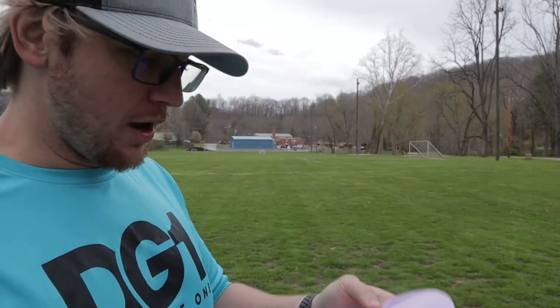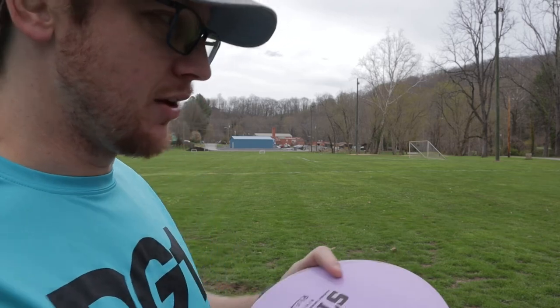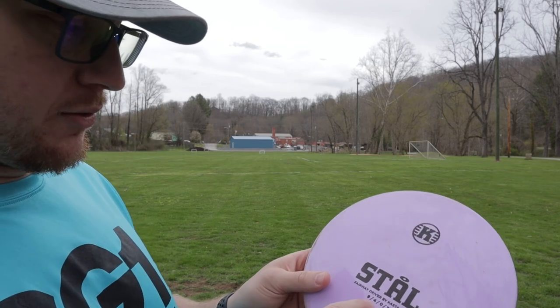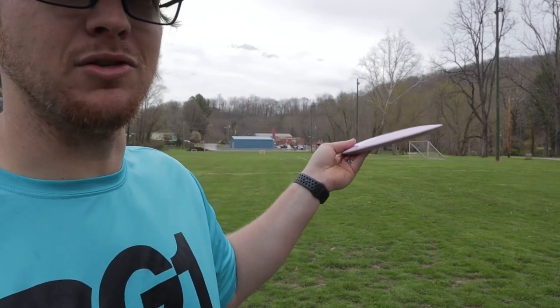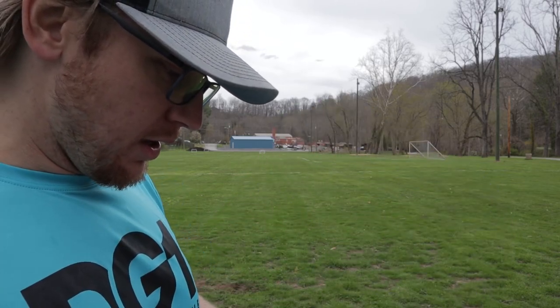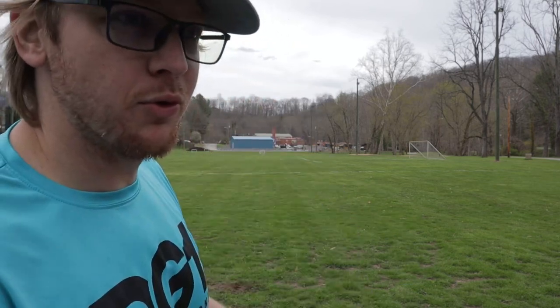I have the Stall — solid disc, really solid disc. It's overstable, not very glidey, it does what the numbers say it's gonna do. The 4 glide I can believe. You can get decent distance out of it — I could throw this over 300 feet; I think I was getting close to 310-320 on my best shots, probably not much further.